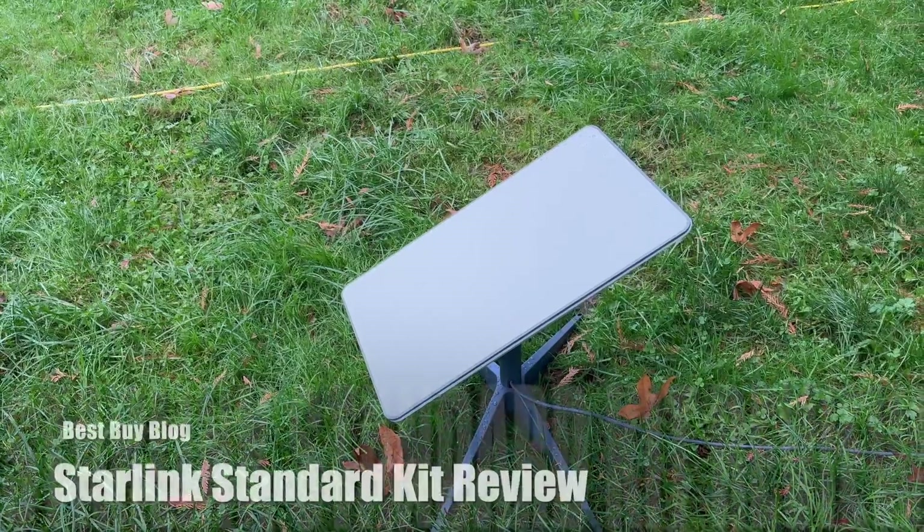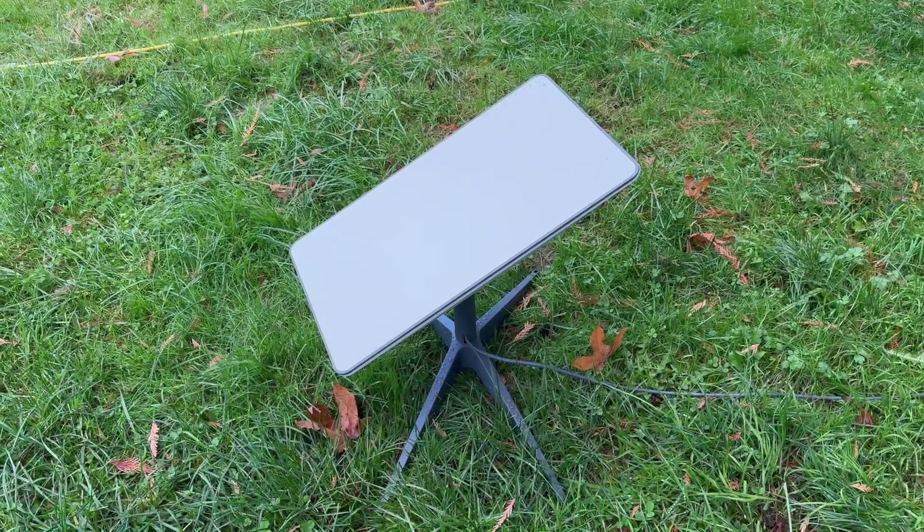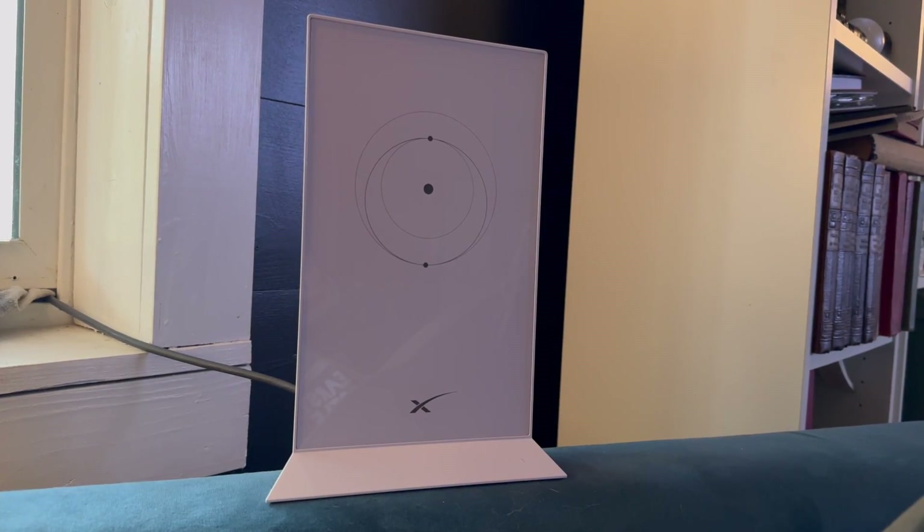Hey, it's Shelley from Best Buy Blog. I've just set up and I've been using the Starlink Standard Kit. You can find the Starlink Standard Kit by clicking on the link in the description below and heading to Best Buy right now.